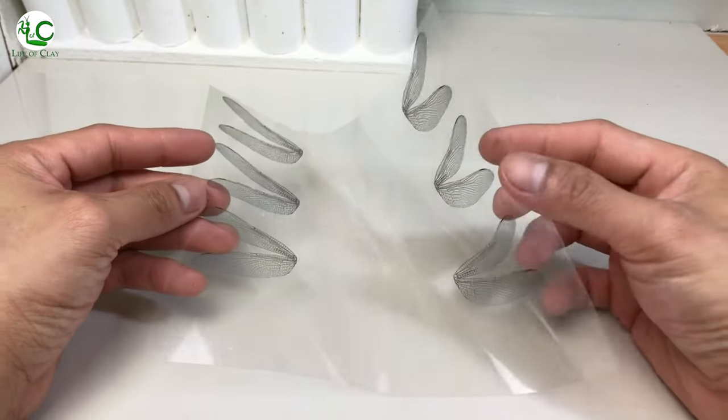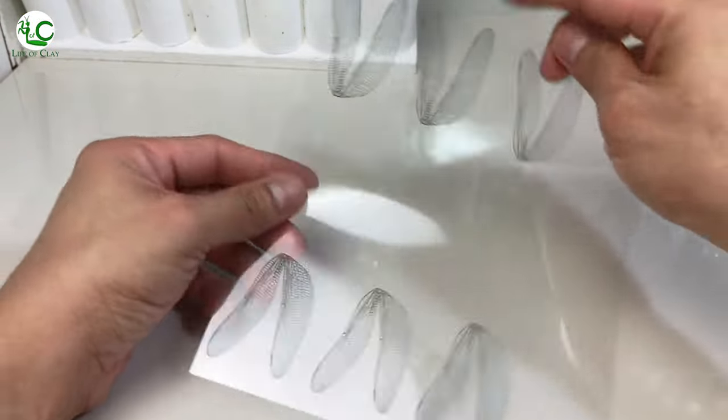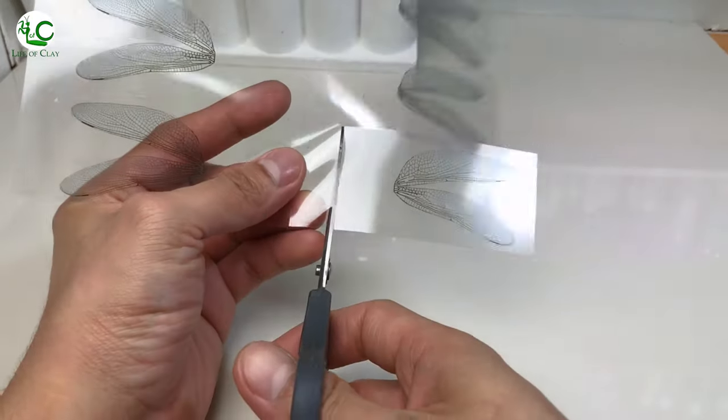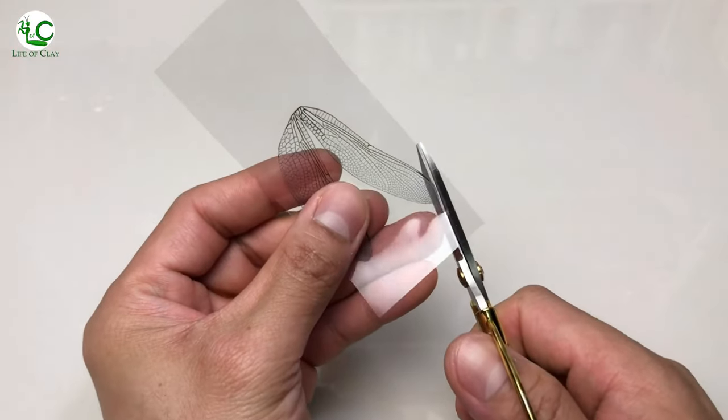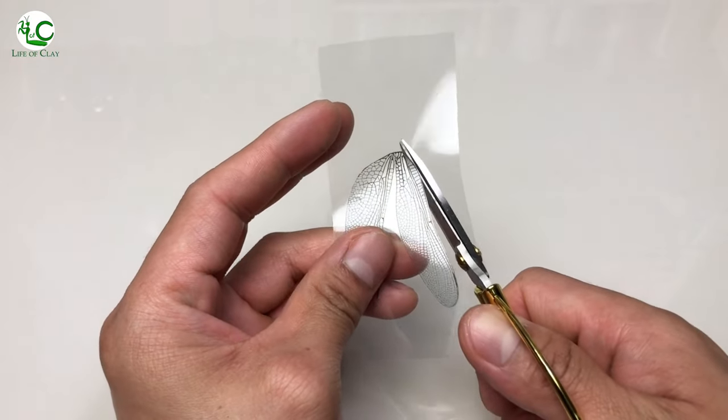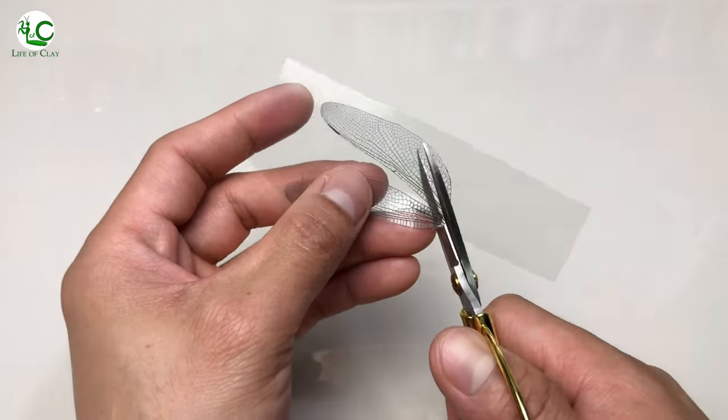We will be using this powder-printed dragonfly wings on acetate film, and I'm just gonna cut out some of this. What I did is I just downloaded the PNG format wings from the internet and arranged them in Microsoft Word. You can also use different kinds of wings you prefer, like fairy wings, cicada, butterflies, and many more.